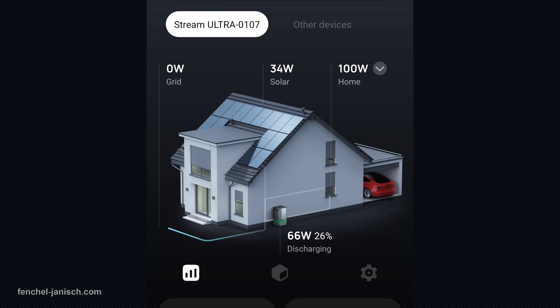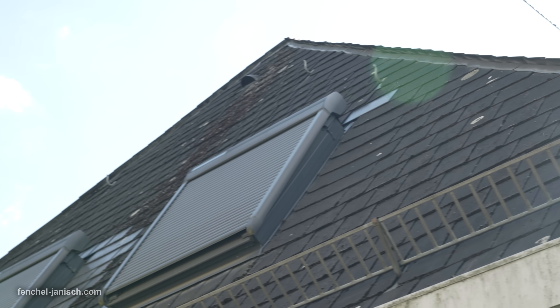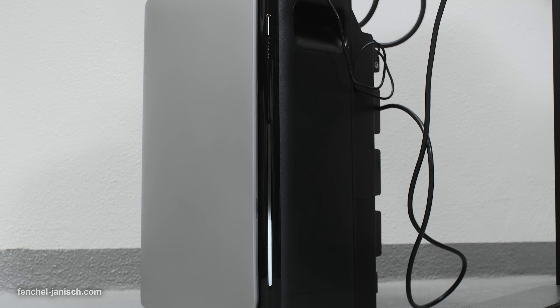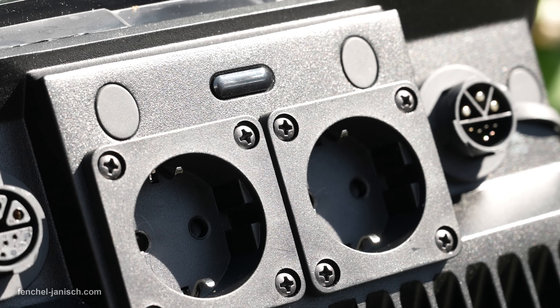What truly sets this system apart is the AI-powered energy management behind the scenes. EcoFlow's AI automatically optimizes your setup based on your usage patterns, electricity tariffs and even local weather forecasts. This means it charges the batteries when rates are low and switches to stored power when energy is expensive, helping reduce your bill without manual input. It also learns how your devices use power over time. Through adaptive load balancing, energy is transferred automatically between units as needed — so if your Stream AC Pro in the kitchen is fully charged while your Stream Ultra in the studio is running low, the system will shift energy to keep everything running smoothly.